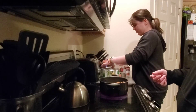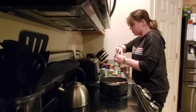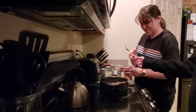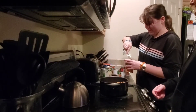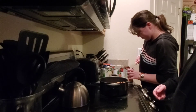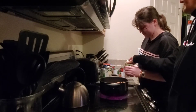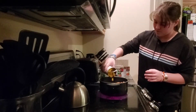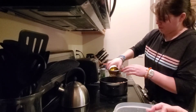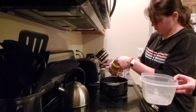Now let's take those lids off. We're only going to put half a can in. It's easier to use a fork so you don't cut yourself. Get it up underneath there — go ahead and turn it up, then just put half the can in there and the other half can go in a container because I'll use them later in the week for a different meal.